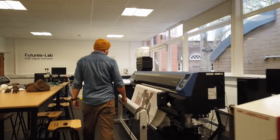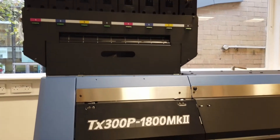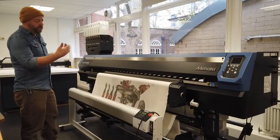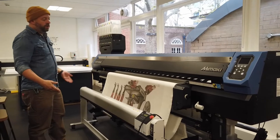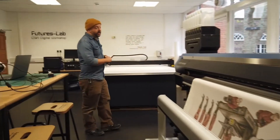Over here we have our Maki sublimation direct printing machine for printing onto textiles. We are able to print onto cottons, polyesters, and a whole lot more. It produces JPEGs that can be printed at large scale on a 5-metre wide roll about 50 metres long. So it's a very sophisticated, very big piece of equipment.